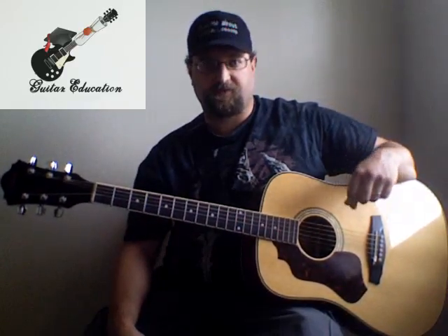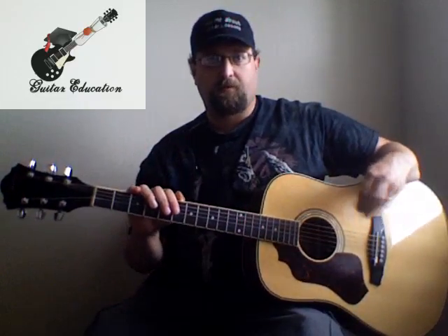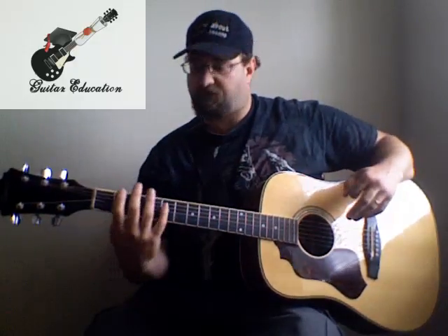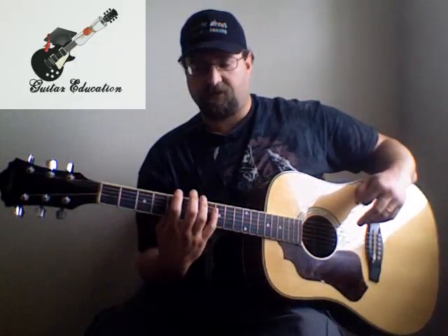Welcome to guitar education. Today we're going to talk about finger exercises. There are tons of them out there and they all kind of do the same thing, but one exercise I really like is one that really nails in on finger dexterity pretty quickly. It's based on about three different patterns.